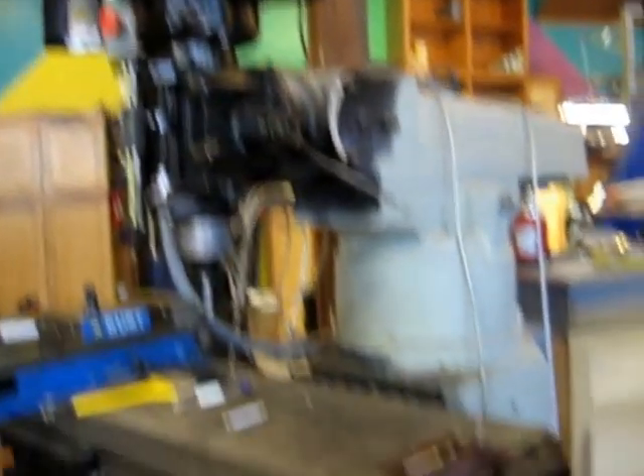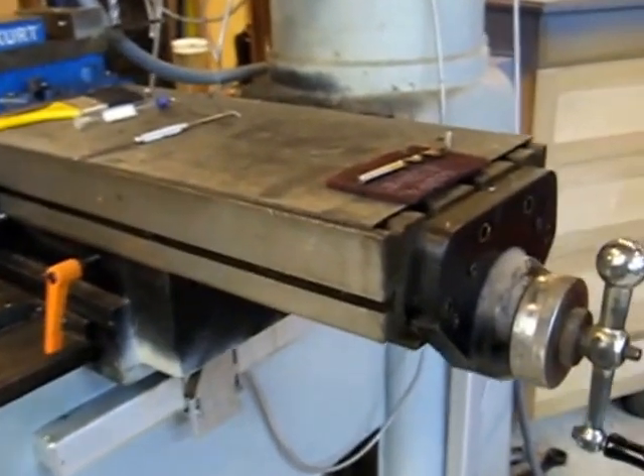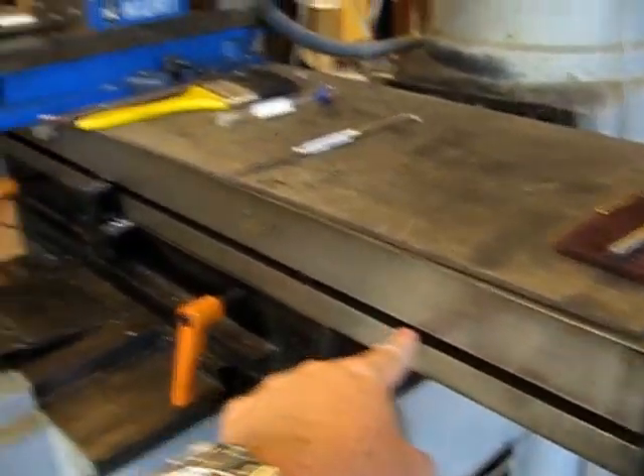We're making T-nuts for this POS Herco bridgemill clone. We're making T-nuts for the slot here on the front of the table.